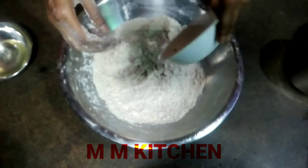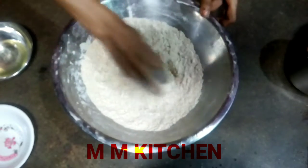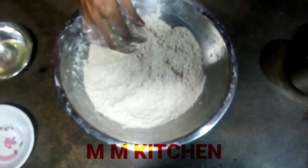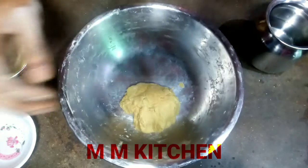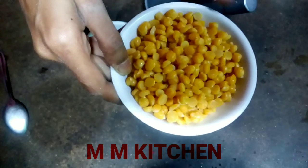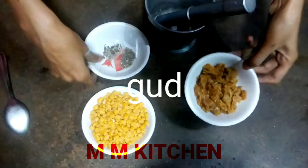I will get the water and leave the roti. I will remove the roti and leave it for 10-15 minutes. I will take the roti and let it rest.